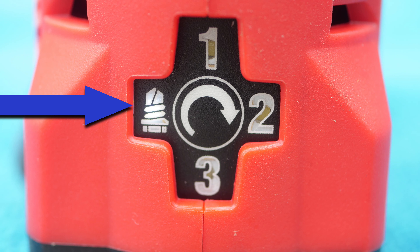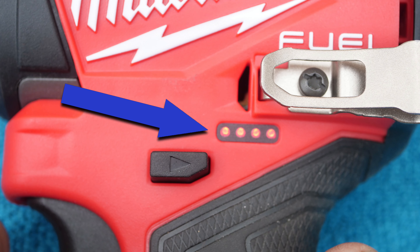The fourth mode is a self-tapping screw mode. In self-tapping screw mode, the tool will drive at full RPM until the screw taps. Then for better control, the RPM will slow as the screw seats to the workpiece.